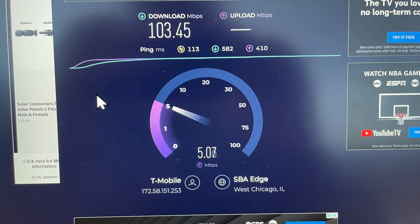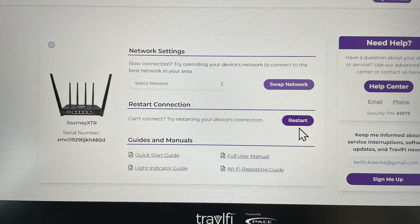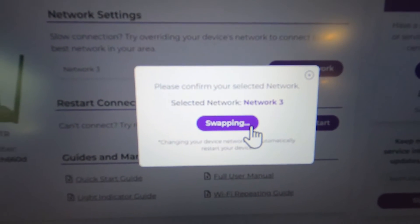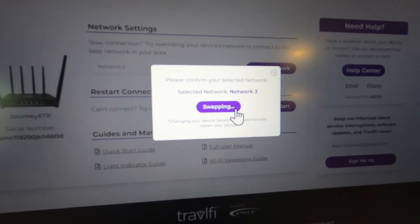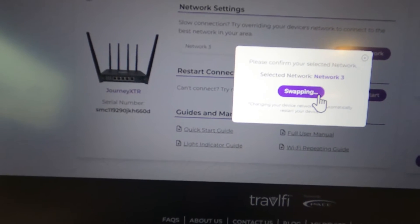One last tip: take a peek at the Travel Fi portal. If you're having trouble with the router connecting right away, there's a restart function — click it and it'll automatically send a signal to reboot the router. There's also a section to manually swap networks, but I've found that not very useful. The quickest way to get it to search is to power it down, grab something cold to drink, and plug it back in — that thing will take off. This only happens after moving around a lot, but sometimes it's best to just cycle the power for about three minutes.